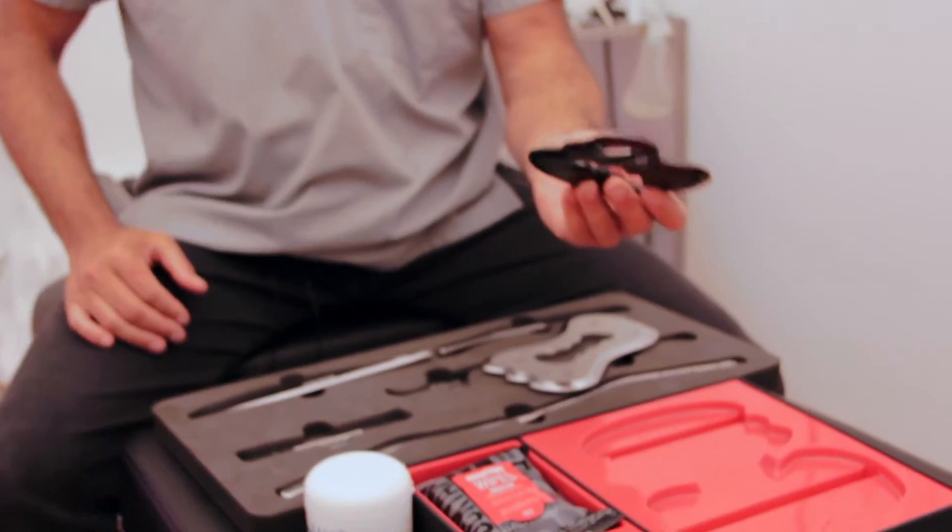Hi there, Dr. Shoshana here. I'm going to be doing a follow-up review to my Rock Blades. I've had these for about a month and a half now, and the more I use them, the more I like these instruments.